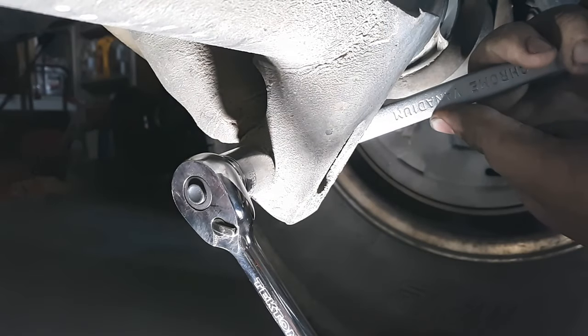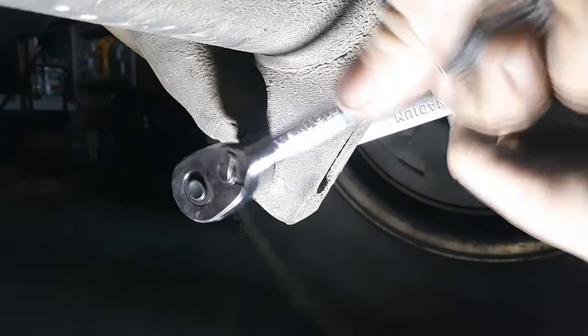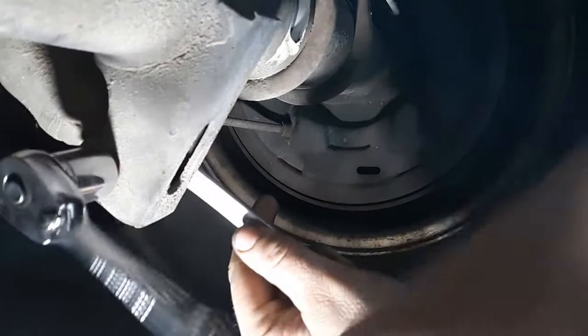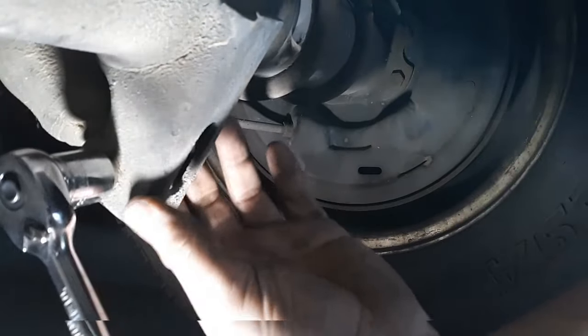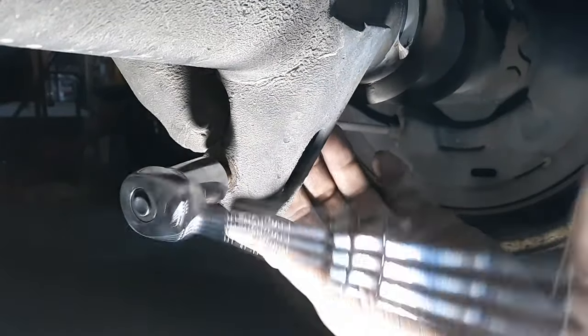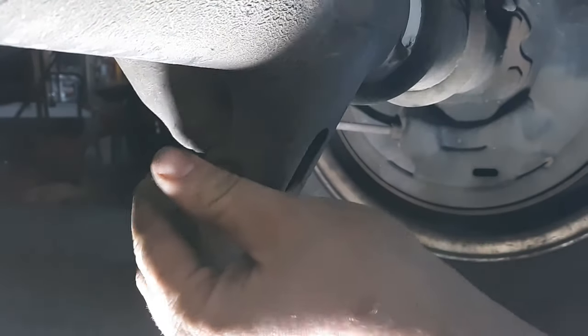If I was smart, which I'm not, I'm going to clean these up, maybe put some penetrating fluid on there. I think this shock may have been leaking at some point — it seems like it's got a lot of crud on it. Let's see if I can just turn this nut right out of there. Oh yeah, it's coming out.